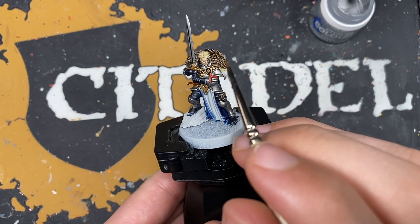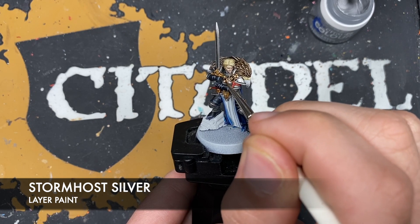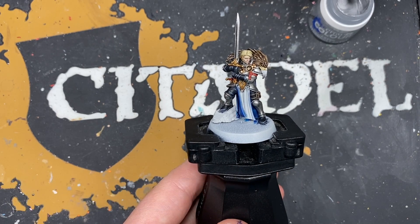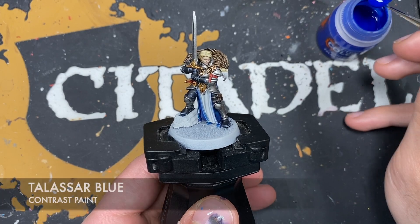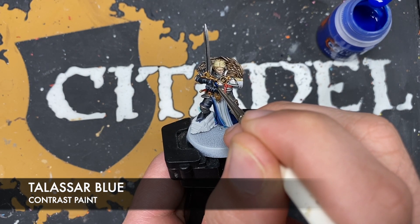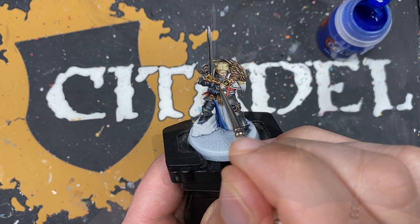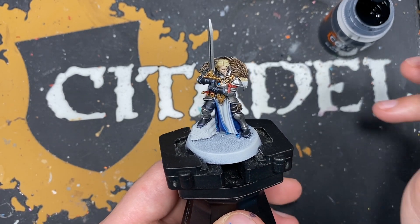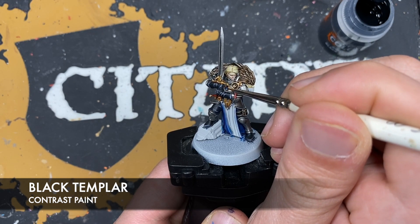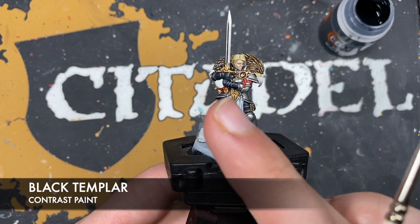With that done, all that's left to do is to paint the gem on her necklace. The colour we're going to use first is Stormhost Silver - we just want to put this all over the top. With that Stormhost Silver applied, we then take some Talisar Blue and put this all over the top. With that done you should have a beautifully shiny vibrant blue gem. To finish it off, take a tiny amount of Black Templar and just on the top part where there should be some shadow, add a little bit. The Talisar Blue over the Stormhost Silver really just pops underneath that bottom edge.